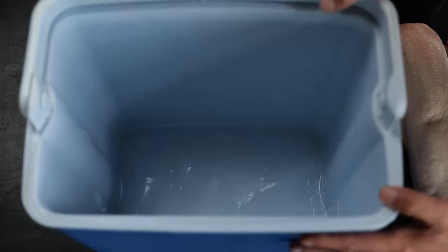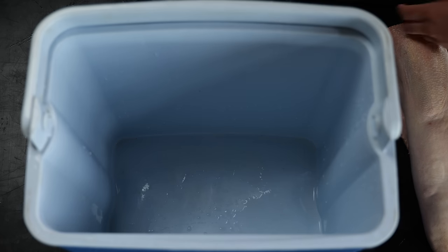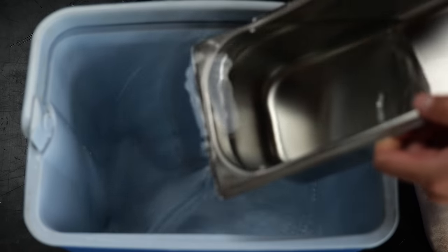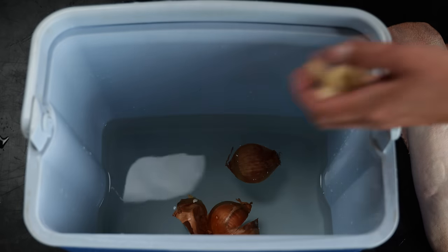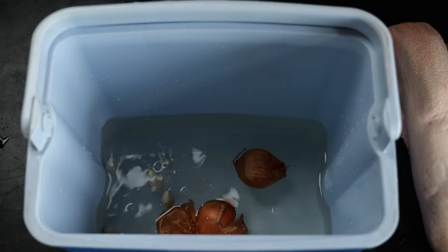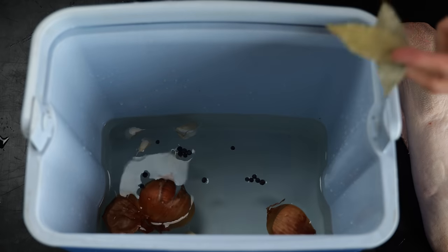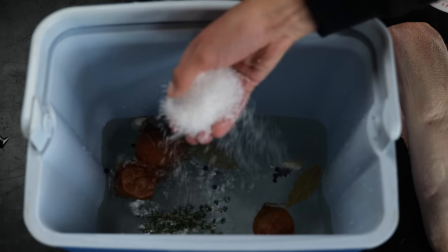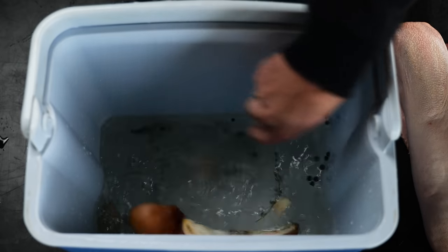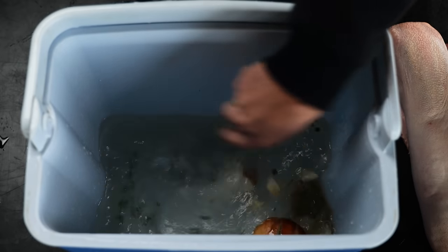I'm going to start by brining our cow tongues. I need a non-ferro tray in which I'm going to put around four liters of water, one onion cut in four, four cloves of garlic smashed, ten juniper berries, two bay leaves, five twigs of thyme, and a quarter cup of coarse sea salt. Start whisking until all of the sea salt disappears. Place in the cow tongues and our brine is done.